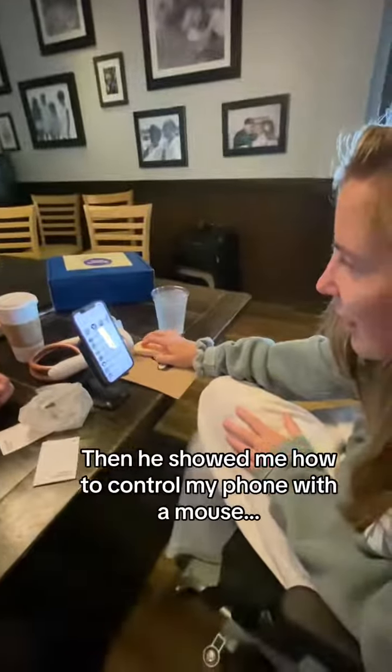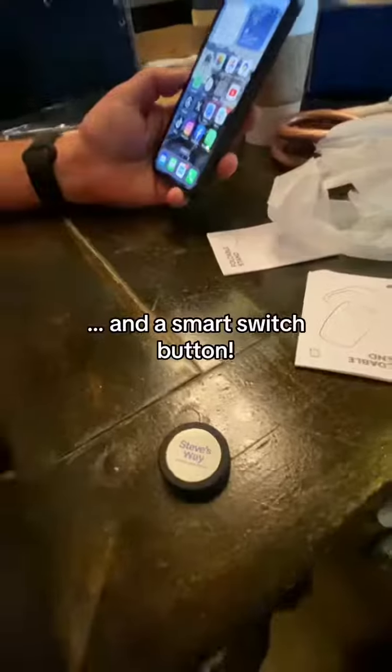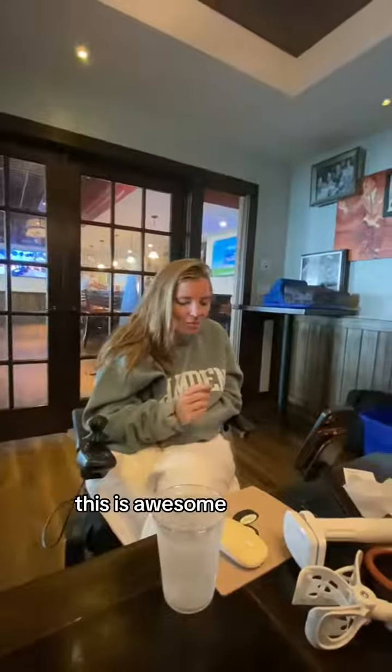Then he showed me how to control my phone with a mouse and a smart switch button. This is awesome.